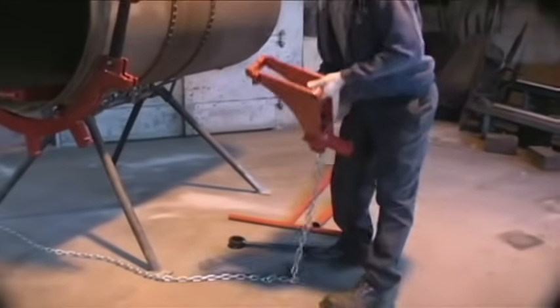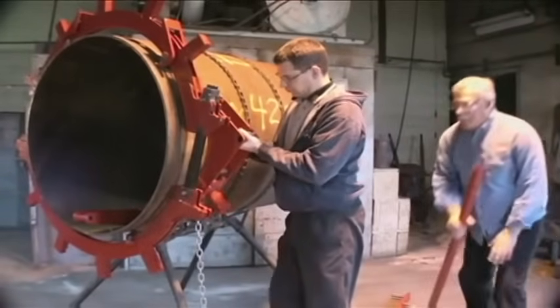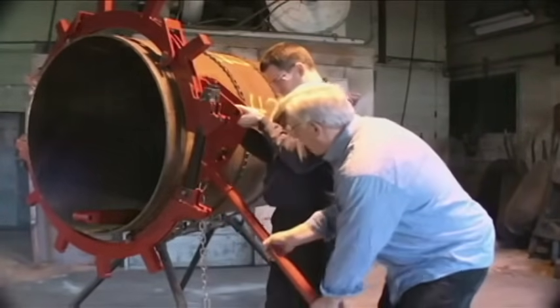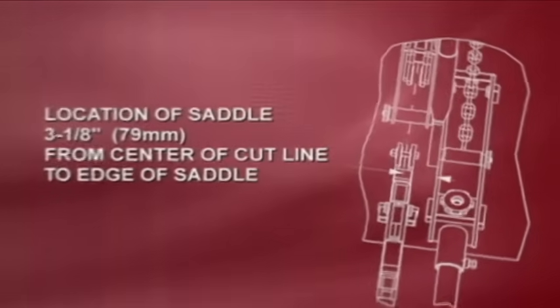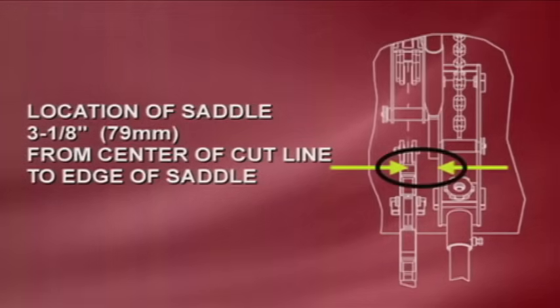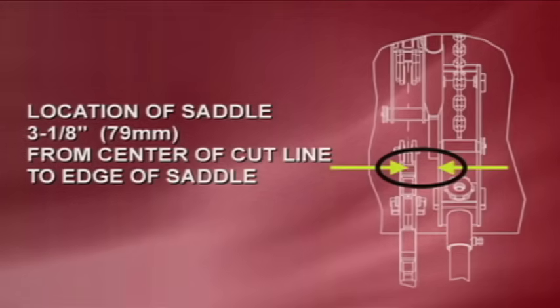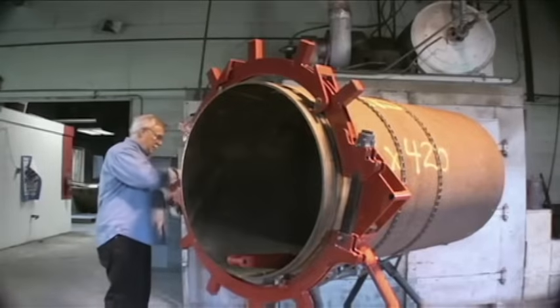Place the saddle on the side of the cutter where the pipe is to remain. Rest the teeth of the saddle against the pipe and the torque arm against the ground at an angle. Adjust the location of the saddle so it is 3 1⁄8 inches or 79 millimeters from the center of the cut to the edge of the saddle. Be sure that all four teeth of the saddle are contacting the pipe for proper alignment.